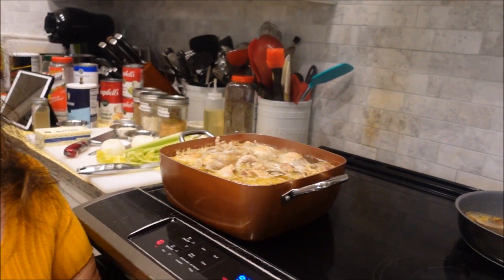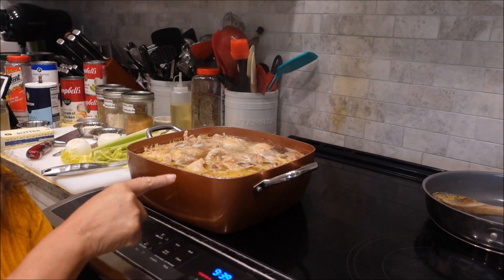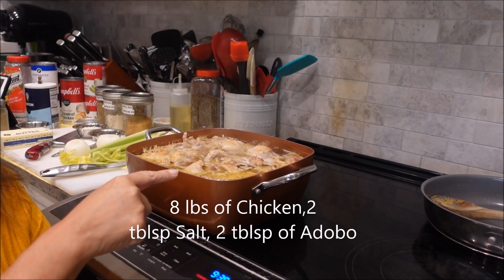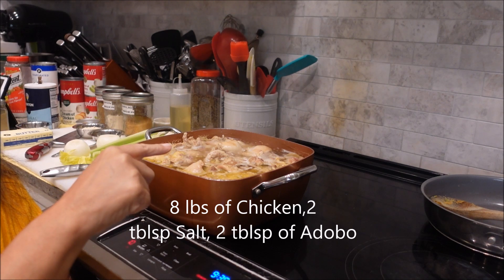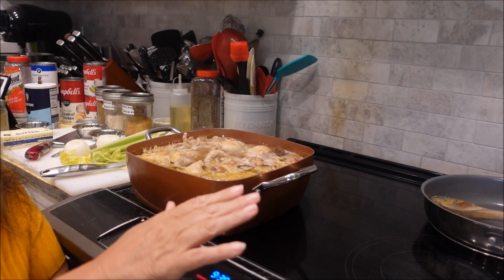We're starting with cooking the chicken and getting it all ready to be shredded up to be put into the dressing. I've already started it — it has eight pounds of chicken, salt, and a little bit of adobo, and that's it.